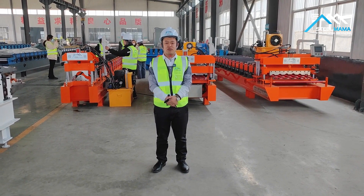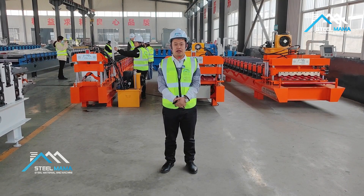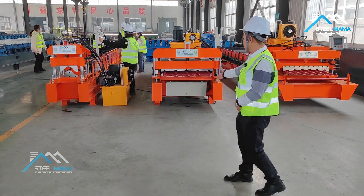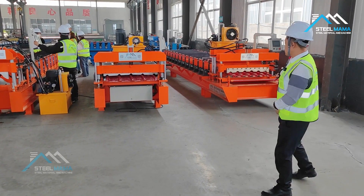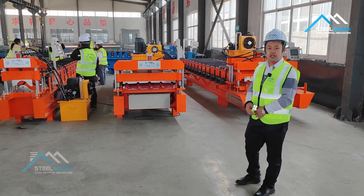Hello, this is Ano from Steel Mama. Today we will test the machines for Camelon Clans — these three machines. One is Ridge Cap, one is IBR Trapezoidal Roofing Sheet Machine, and this one is Roofing Tile Machine. So today we will test these three machines.